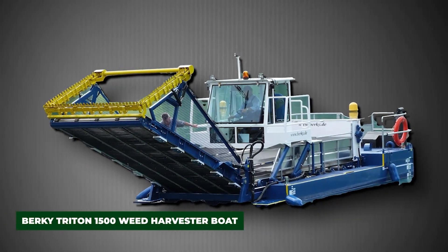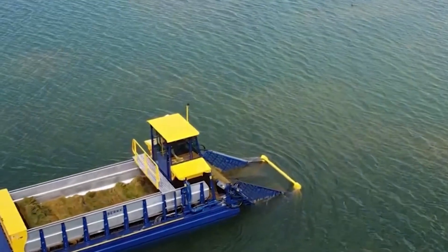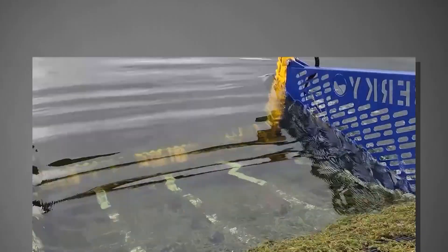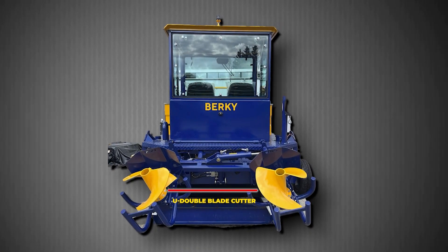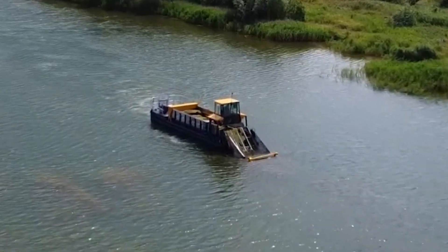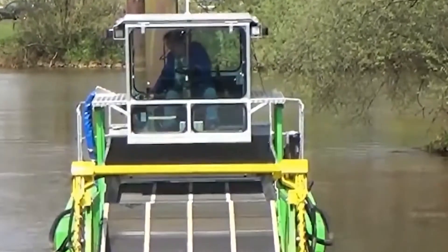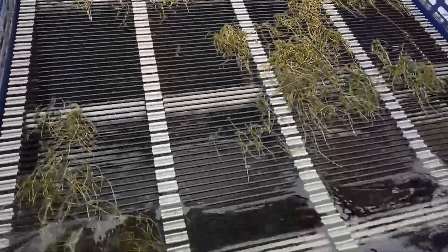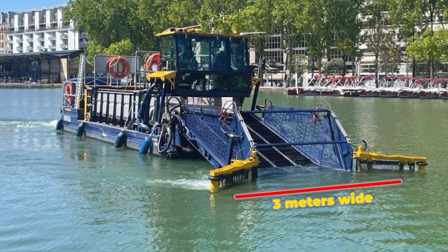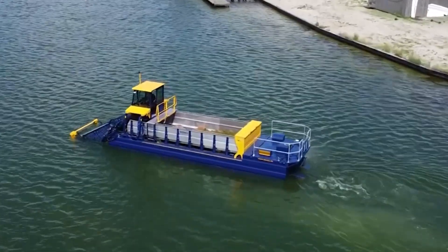The Berkey Triton 1500 Weed Harvester Boat from Germany is a true powerhouse in aquatic maintenance, designed for large-scale vegetation control in lakes, wide canals, and reservoirs. With a loading capacity of 15 cubic meters, it cuts and collects massive volumes of aquatic plants in a single run. Its U-double blade cutter works below the surface, with an integrated conveyor system ensuring continuous collection and storage. The hydraulically lowerable cab allows it to pass under low bridges, and with about 120 horsepower, it handles long operational shifts.